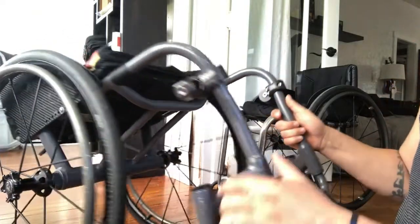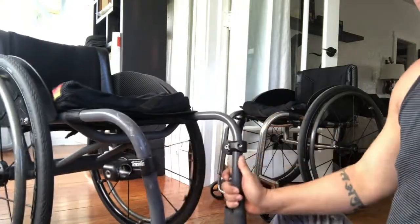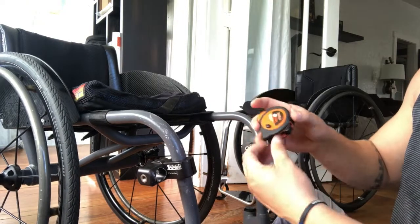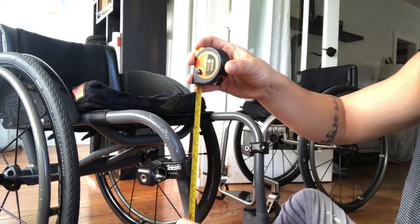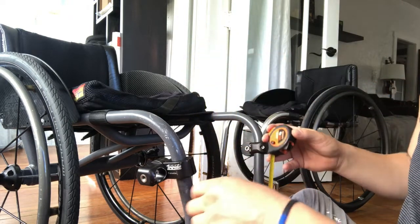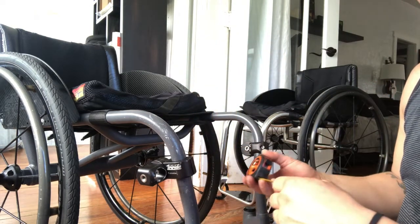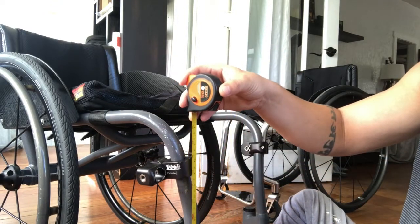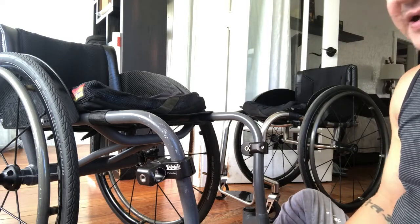With the mounts loosely on, you want to measure from the ground about 36 to 38 centimeters — that's the ideal height. Aim for about 36 to 37 centimeters at the bottom.